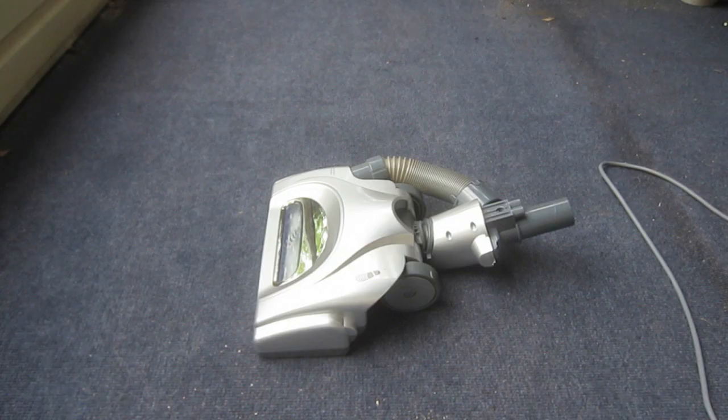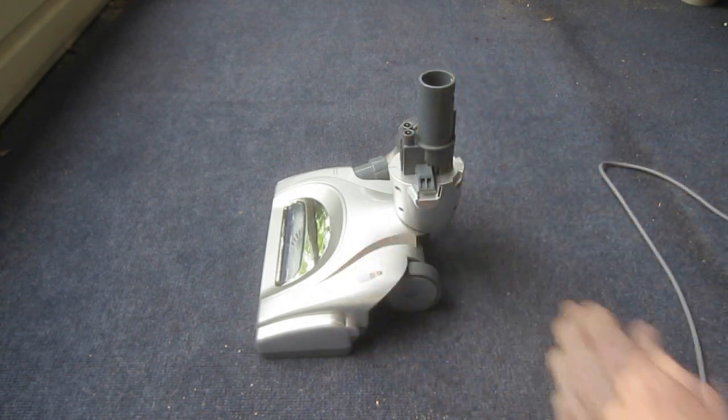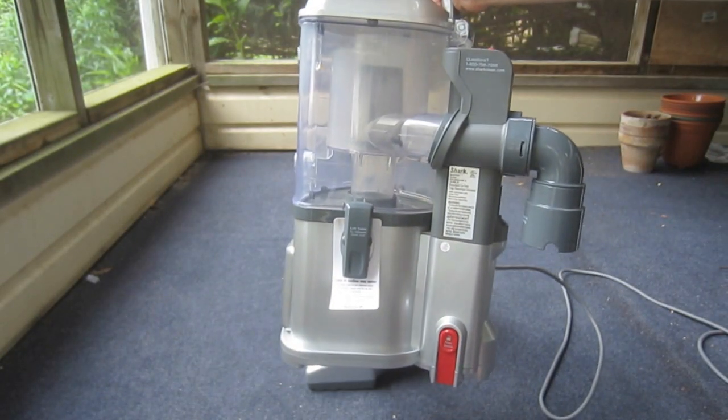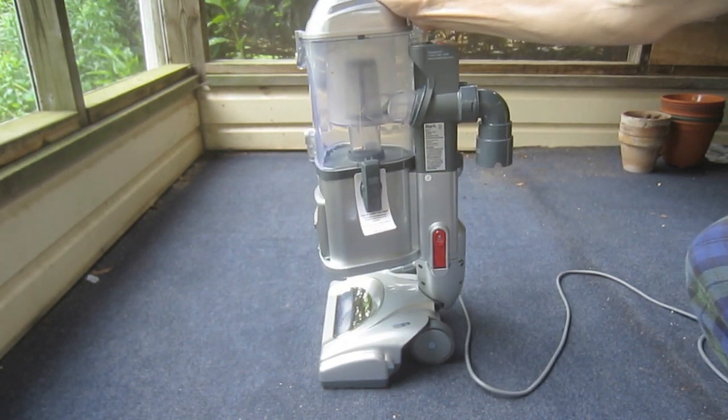The assembly of this vacuum is fairly simple and straightforward. All of the pieces snap together and lock in place. Start by swiveling the rear portion of the motorized floor brush until it's in a vertical position. Next, take the lift-away with the dust receptacle unit, slide it over the pipe from the floor brush, and press down to lock the sections together.